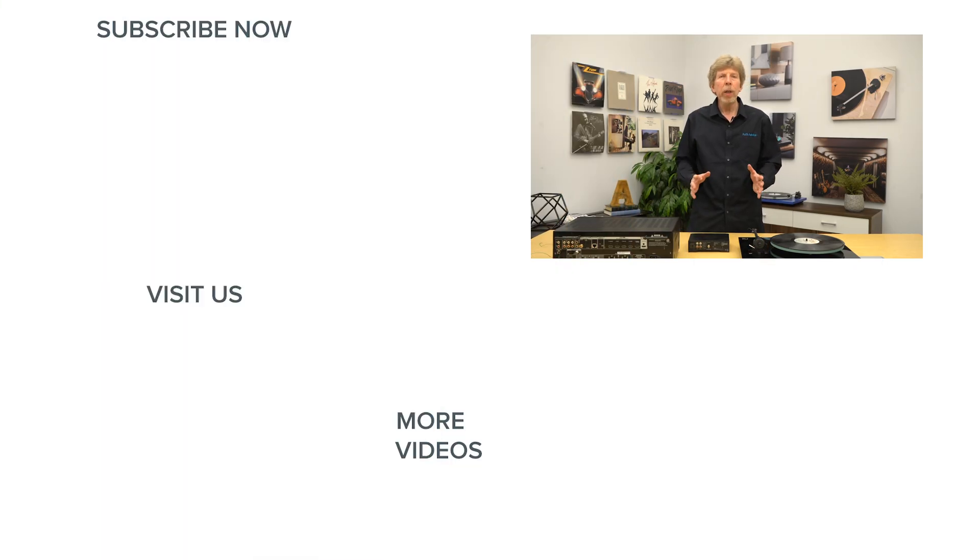If you found this video helpful, please give it a like and subscribe to our channel. On our channel we test out all kinds of great home audio and home theater gear. Thanks for watching — we'll see you next time.